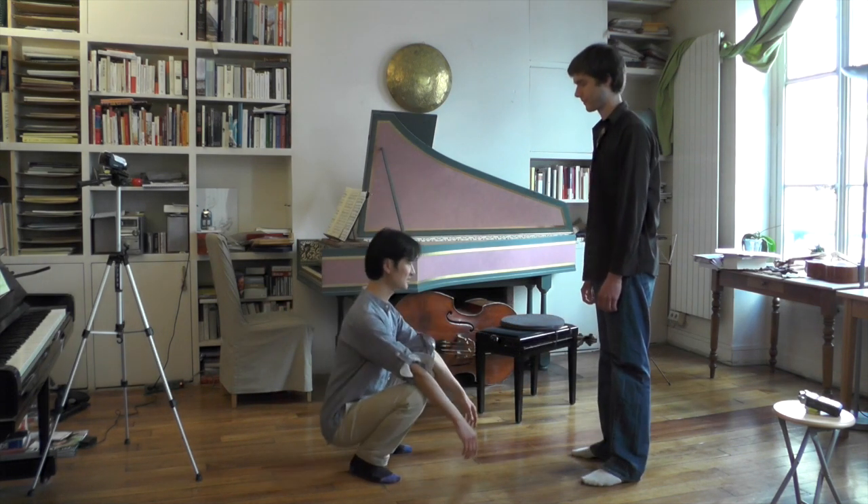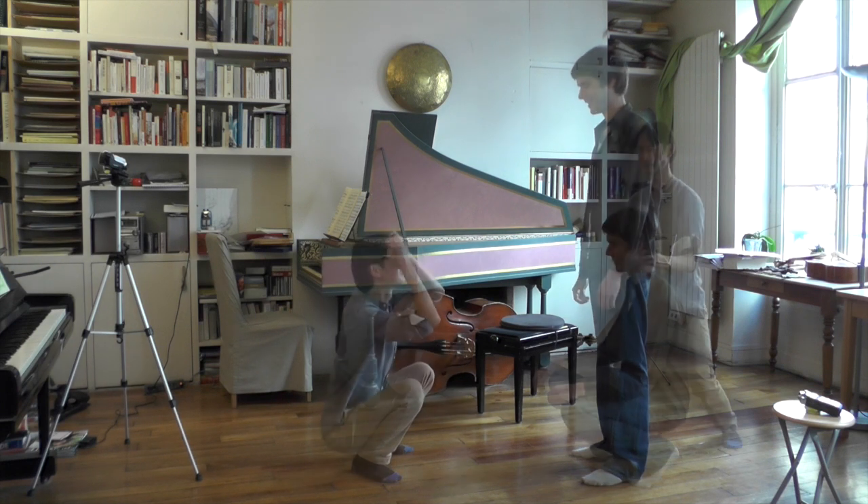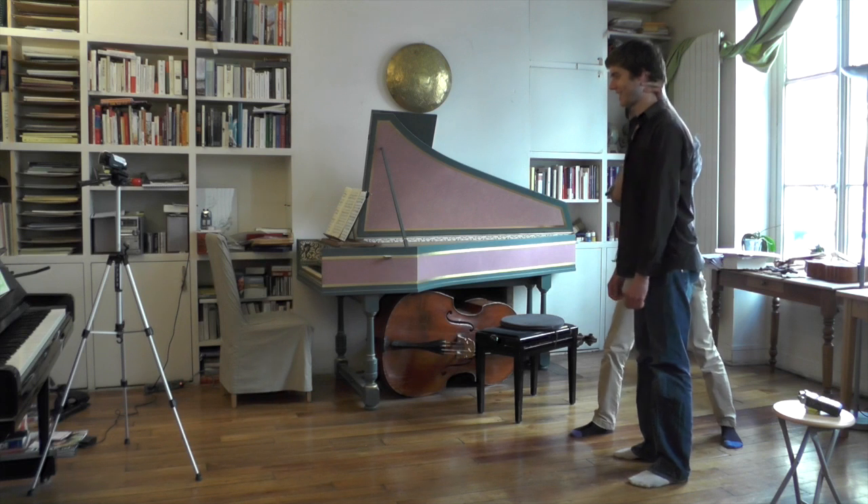So you're down here, and then just allow yourself to bounce, like a basketball — un, deux, trois — and that was good. You see that?